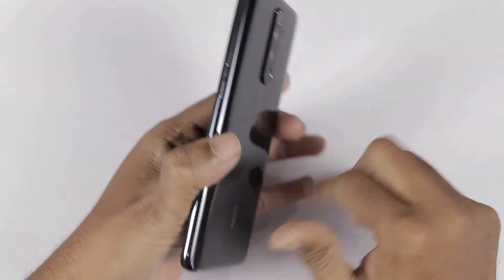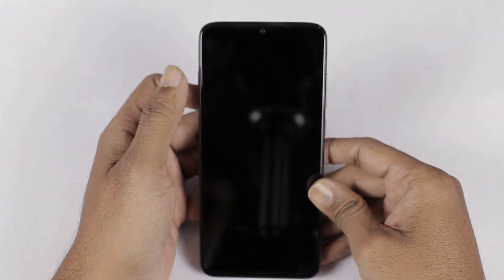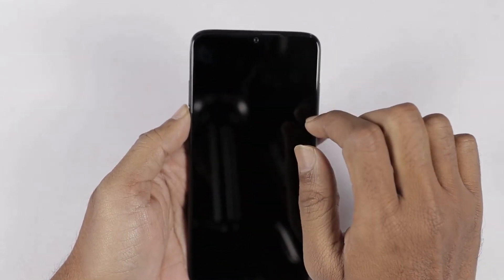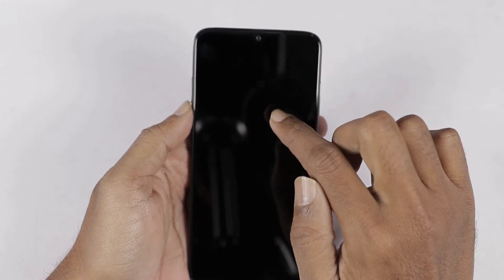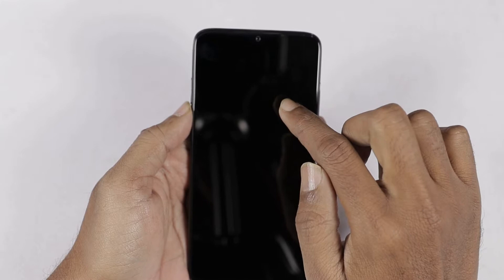You can see it has a completely metal frame. Next, you can see the front camera. This phone is 6.53 inches with a Full HD Plus display. Here you can see the dot notch, and the aspect ratio is 19.5:9.